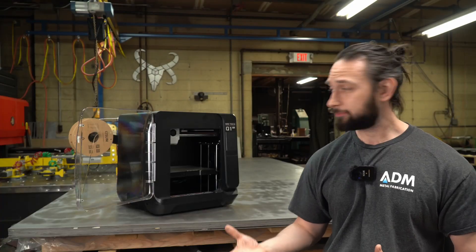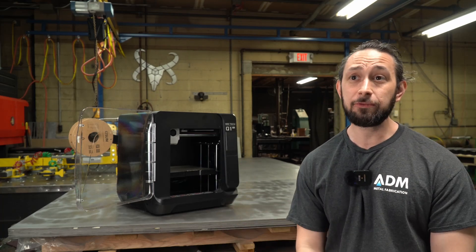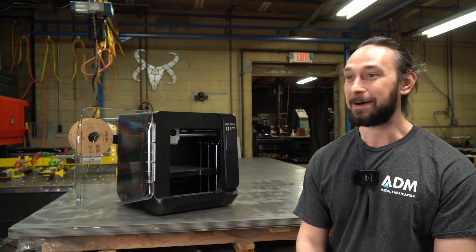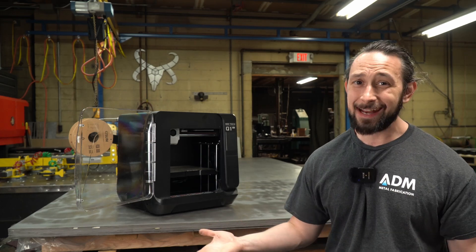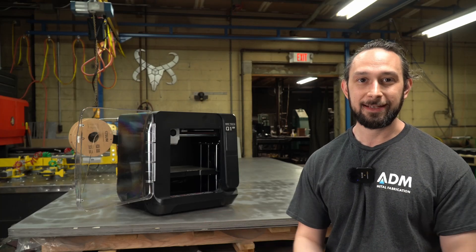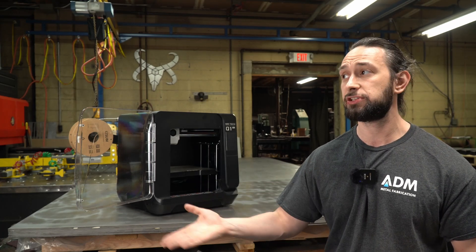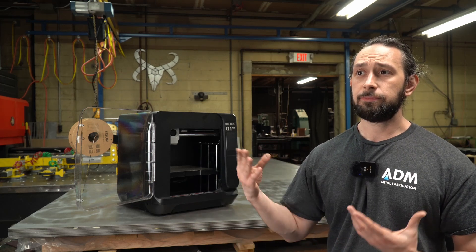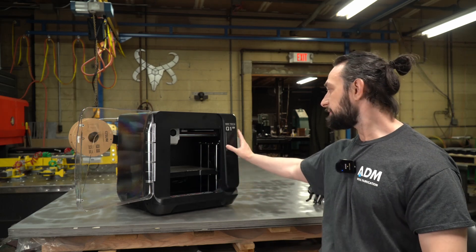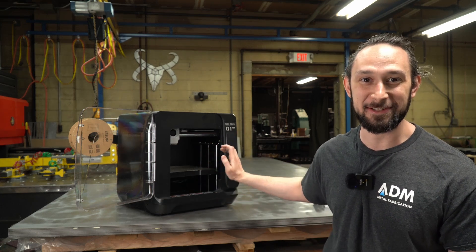The setup procedure for the Q1 Pro was pretty simple. I watched a number of YouTube videos on it — at the time, I think I watched every YouTube video that was on this — and basically everyone had the same experience. The setup was pretty quick and easy. The one confusing part I found was that if you follow the setup instructions as listed on the machine's touch screen, it would make sense to do them in order, but in reality you actually want to do them out of order. You want to do the plate calibration first, then the auto bed leveling, and then the input shaping. I'll link some videos in the description that I found really useful.